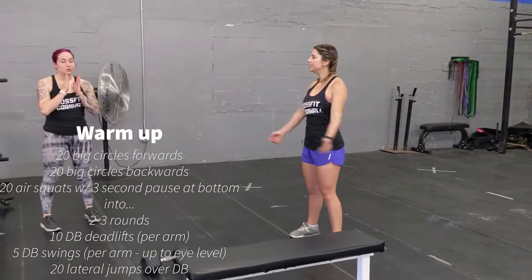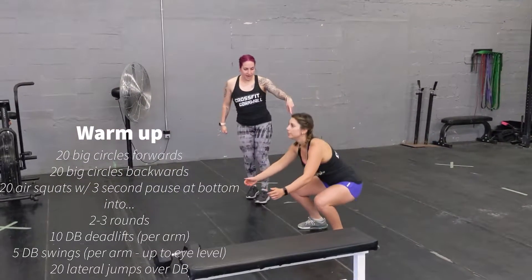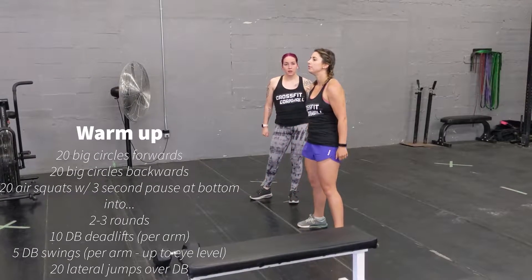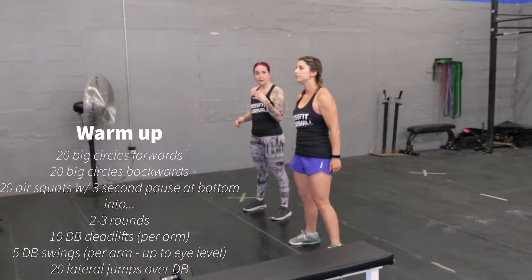Afterwards, you're going to do some air squats — 20 air squats going all the way down, and in your bottom position you're going to hold it for 3 seconds, and then back up. So 20 of those, keeping your chest up, just like that.